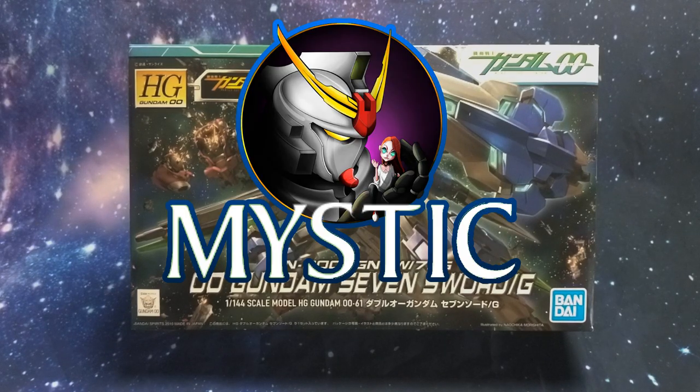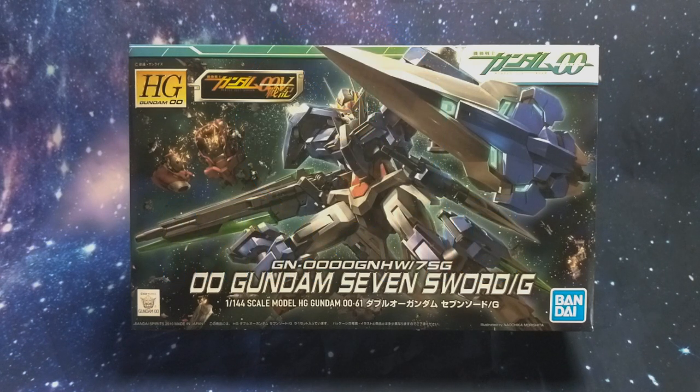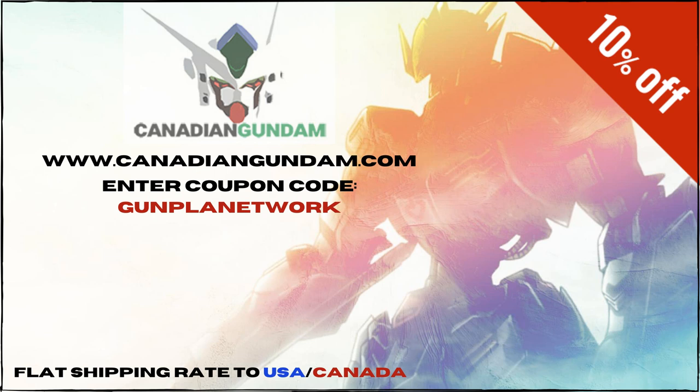Hey everyone, this is Mystic with the Gunpla Network and today we're going to be unboxing the 00 Gundam Seven Sword G. If you're interested in this kit you can find it over at Canadian Gundam. Don't forget to use your code GUNPLANETWORK to save 10% off your entire order.